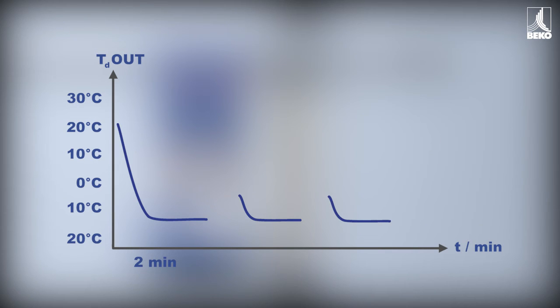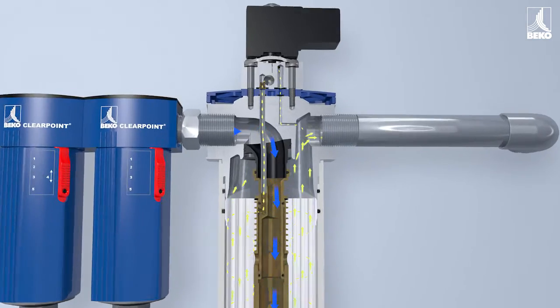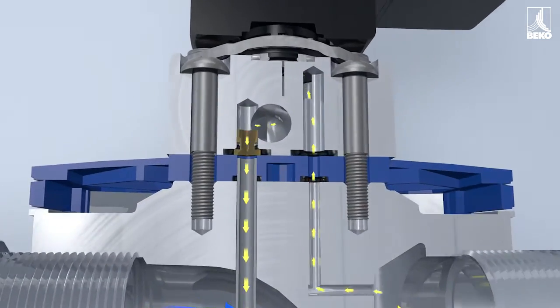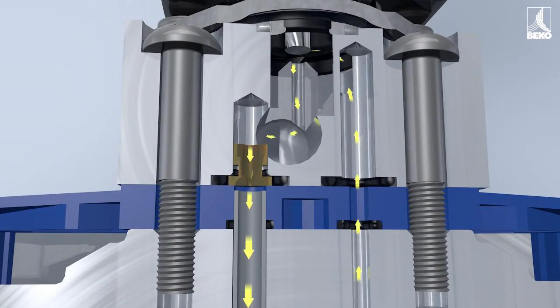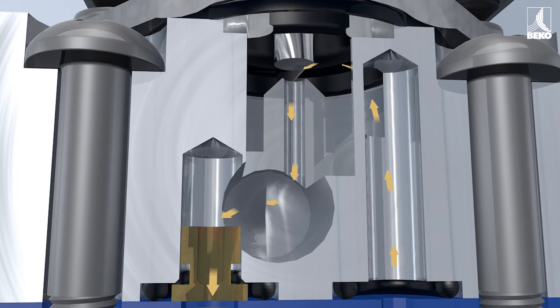To ensure that no expensive compressed air is lost in the form of purge air during interruptions, it is possible to shut off the purge air supply as an option. This solenoid valve closes the purge air channel during interruptions, thereby preventing unnecessary loss of compressed air.